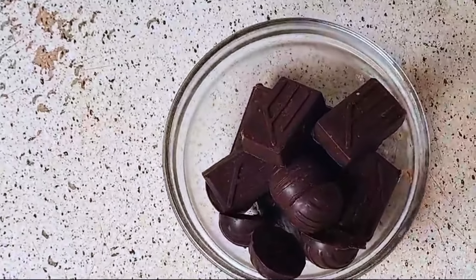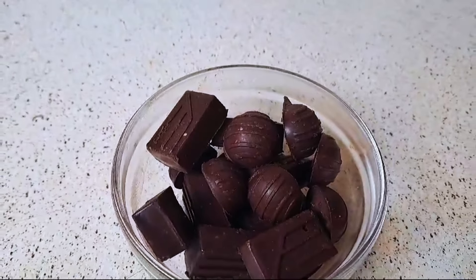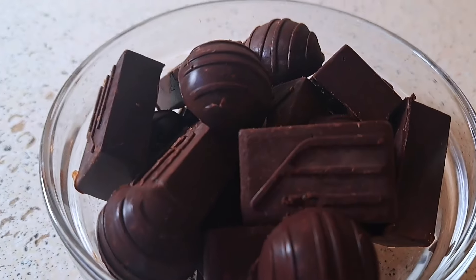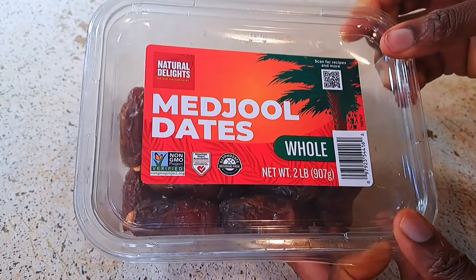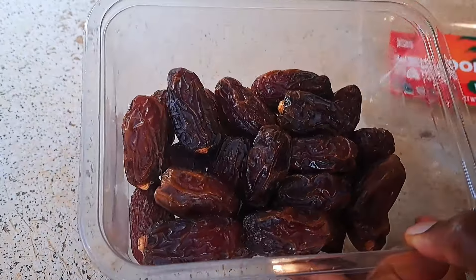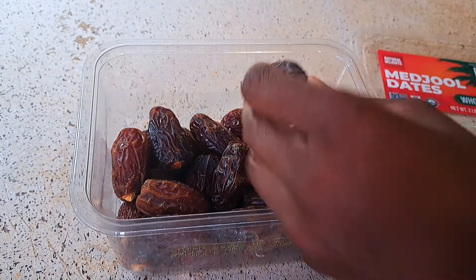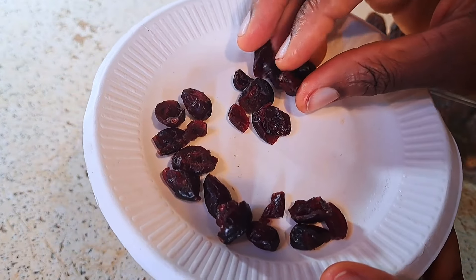Look at that — isn't that delicious already? By the time you put everything in the freezer and bring it out, you have a full plate that you're going to save and be eating. This is how it looks. This is how I buy mine and store it in the refrigerator, using it each time I run out of my chocolate bar. For those who don't have dates, you can use raisins — they are dried grapes.